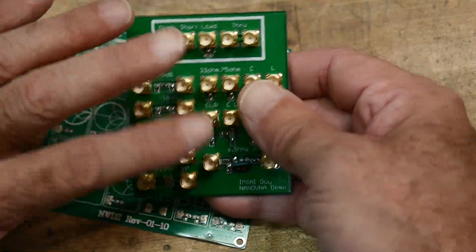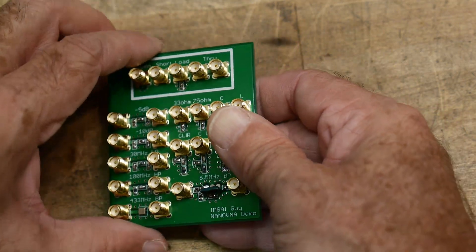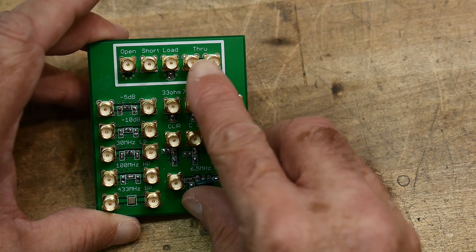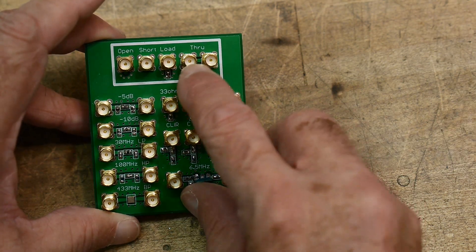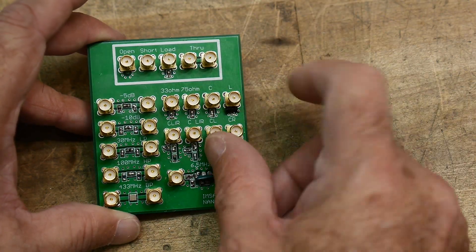I'm going to change the board a little bit. If somebody wants this board, I'm going to post it. One of the problems is these two connectors are too close together for the through calibration — there's just not enough area to get both connectors on. So I'll move this connector over a little bit.